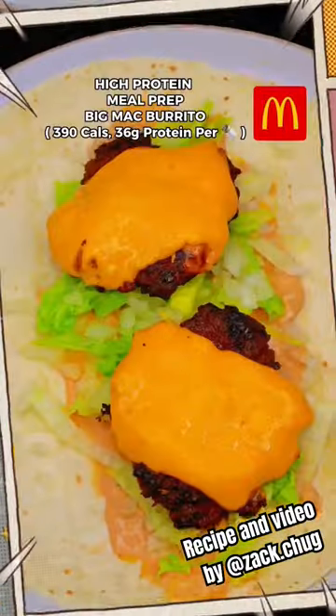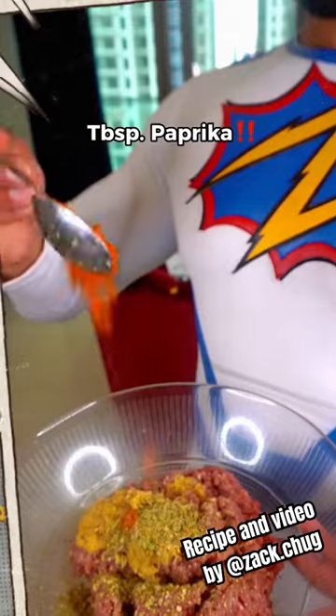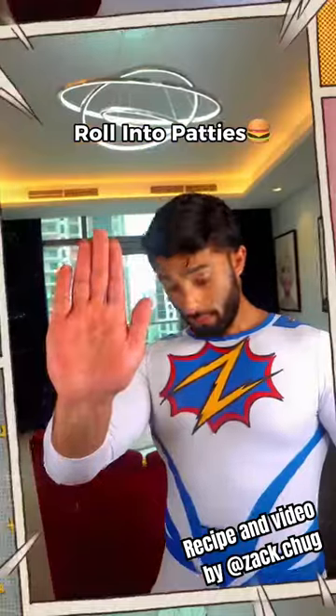High-protein meal prep: McDonald's Big Mac Burrito. For the beef, add garlic, onion powder, oregano, paprika, and black pepper. Mix together and roll into burger patties.